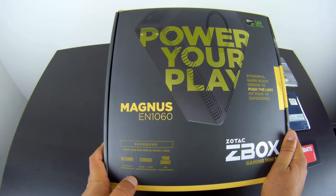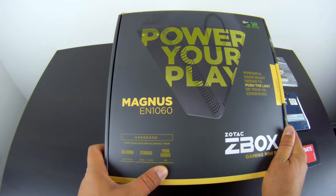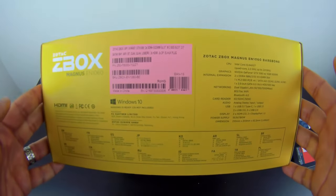Zotac also has the Magnus EN 1060 Plus, which comes with memory and storage already installed, and the Magnus EN 1060 with Windows 10, which includes both the hardware and a copy of Windows 10. Looking at the other side of the box, we can go through the specifications.